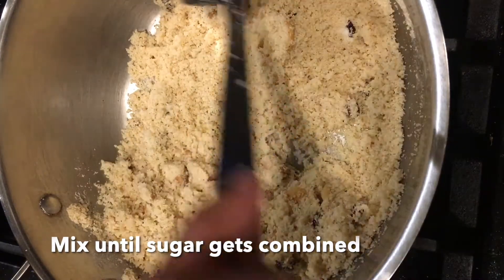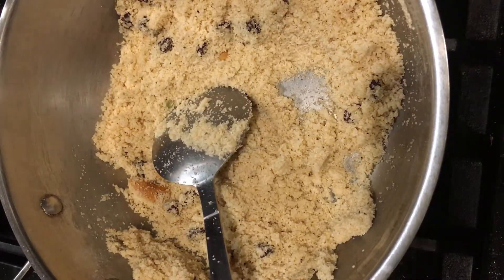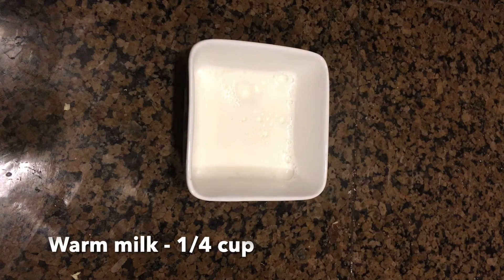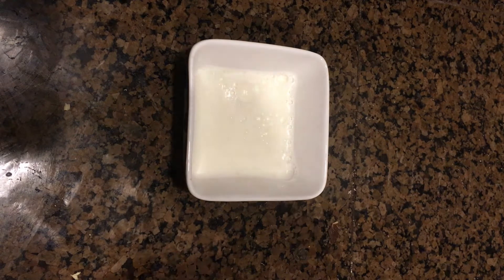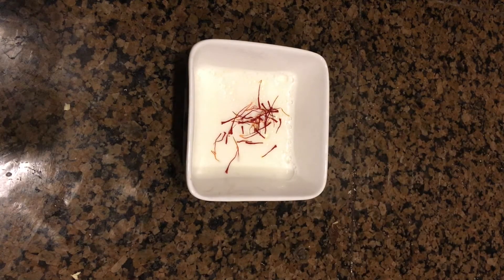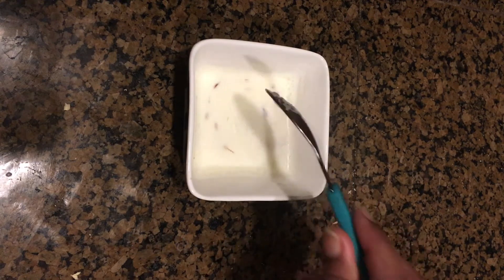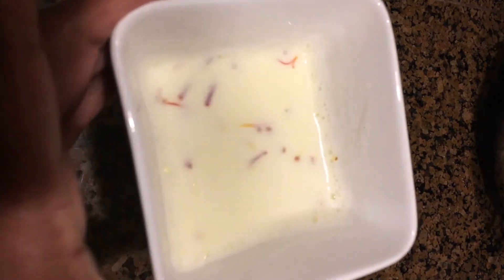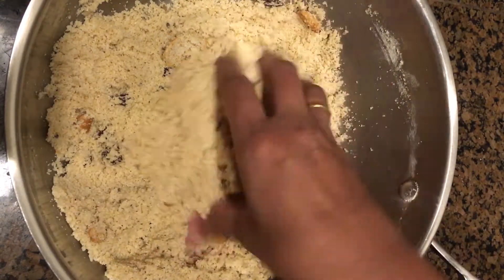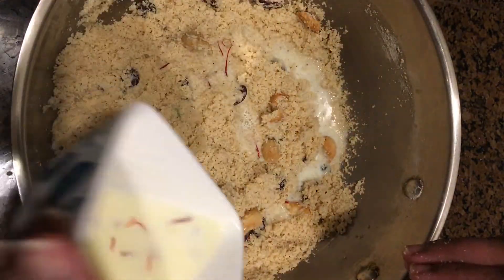Note that we are doing all of this after turning off the stove. The heat in the pan will help the sugar get soft and melted. Meanwhile, in a small bowl add quarter cup of warm milk and one generous pinch of saffron threads. Mix them and allow them to stand for 10 minutes.